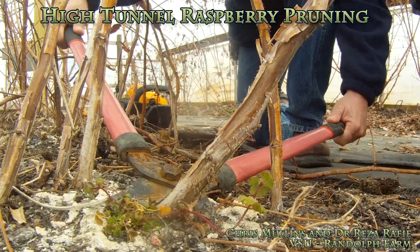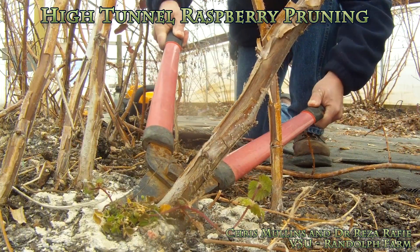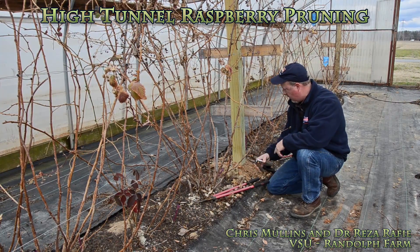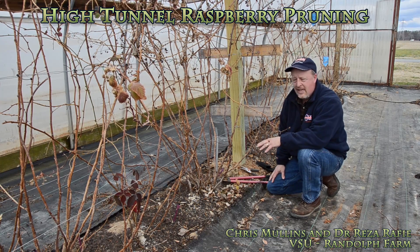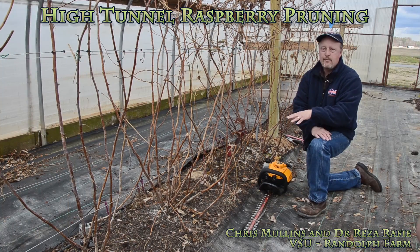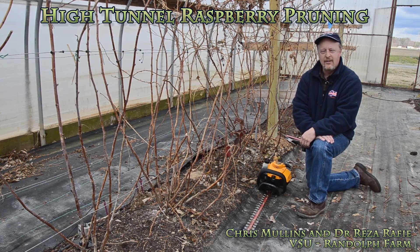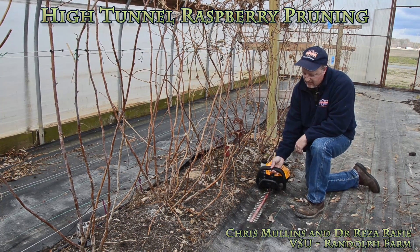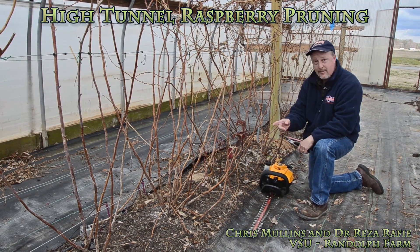Simply cut right to the ground with loppers. For smaller canes you could probably use hand pruners. There's another tool we can use to make this job a little faster if you have more plants. All this pruning needs to be done in February, and the hand pruning method is pretty slow. This hedge trimmer here can make quicker work of a longer row.